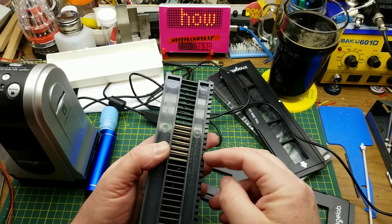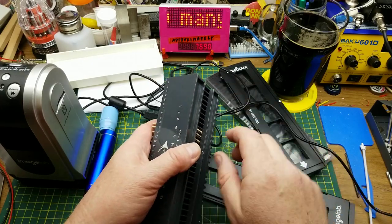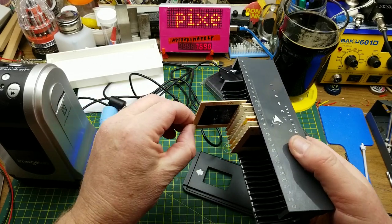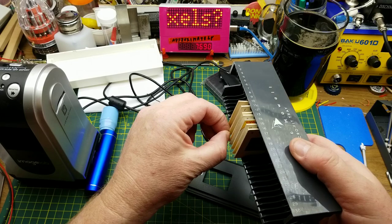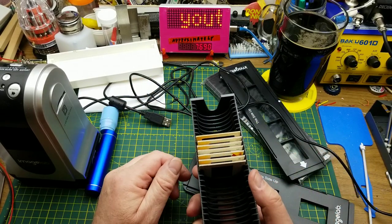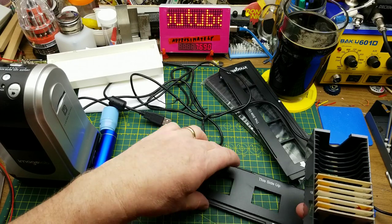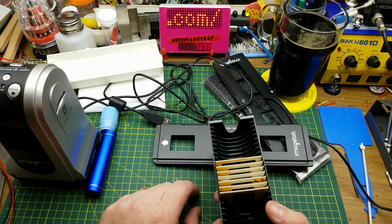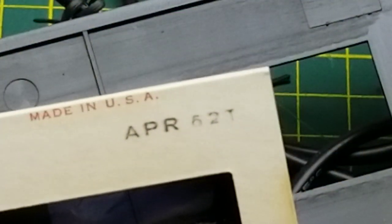Normally this tray would go into the projector. The slides are numbered, and you crank it along — a pinion gear engages a rack and the slides go into the projector, get projected, then crank to the next one. When these were developed, they stamped the month and year on the corner of the slide. This one is from April 1962.